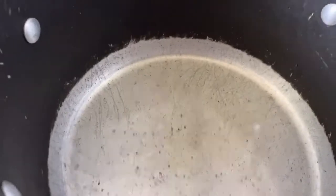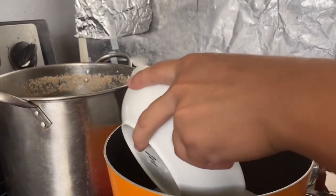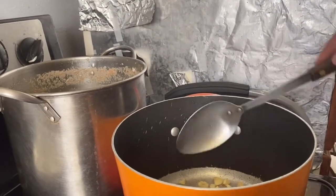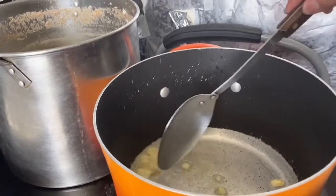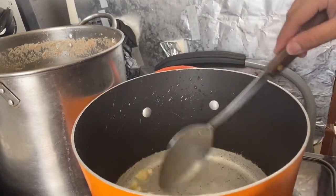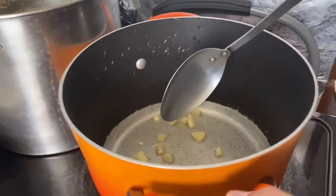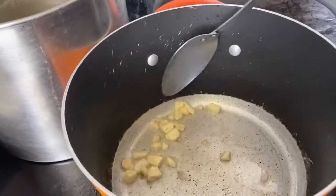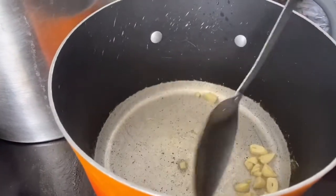Put oil on the stove. Alright, for the next step, you have to put the garlic now. Mix it out. Then make it too brown. It'll be easy, mix it.